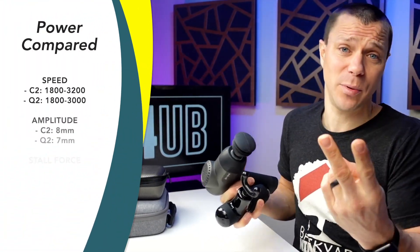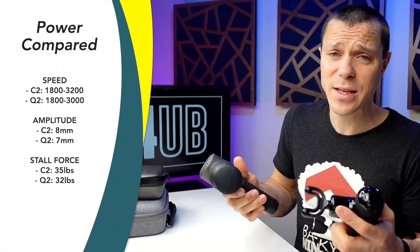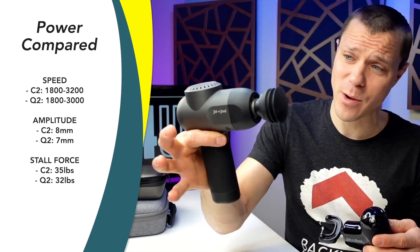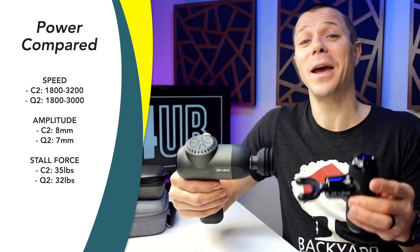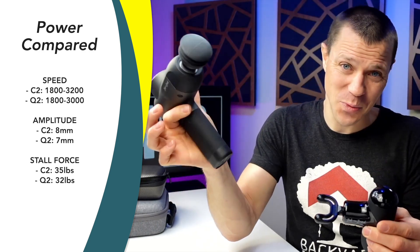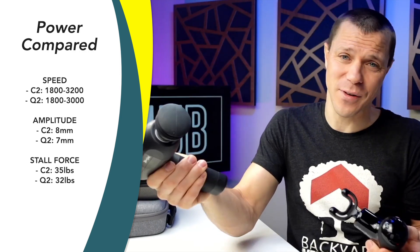When it comes down to power — which I break down into speed, amplitude, and stall force — speeds are basically identical: 1,800 to 3,000 RPM versus 1,800 to 3,200 RPM. That's only a 200 RPM difference on high; you're never going to notice the difference.